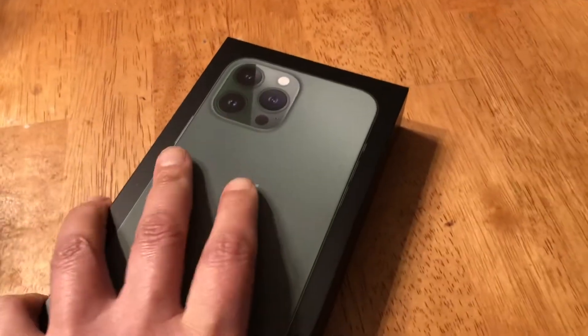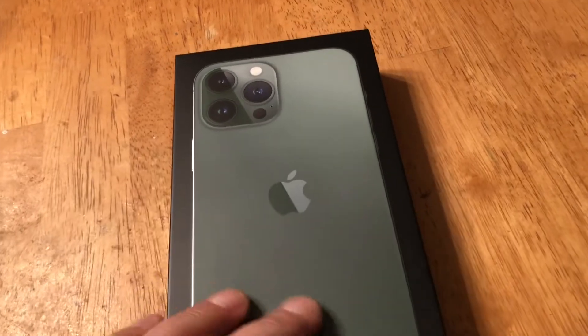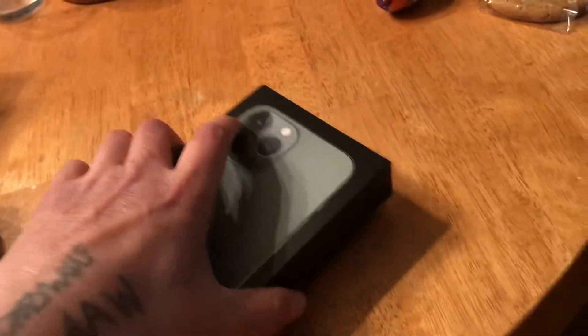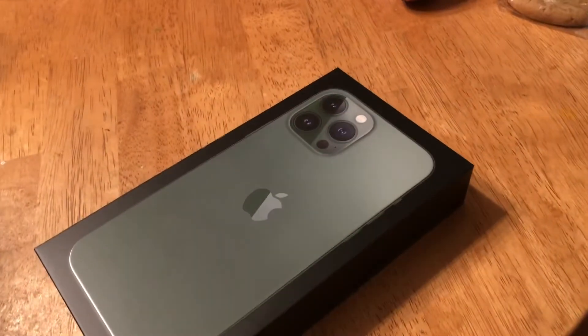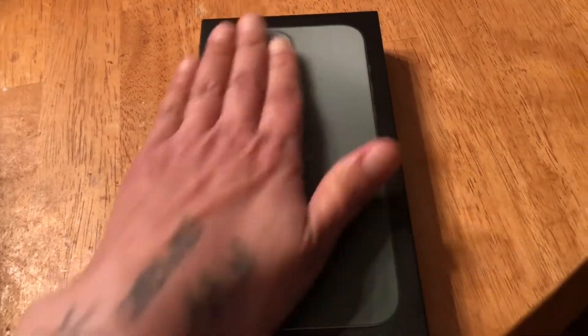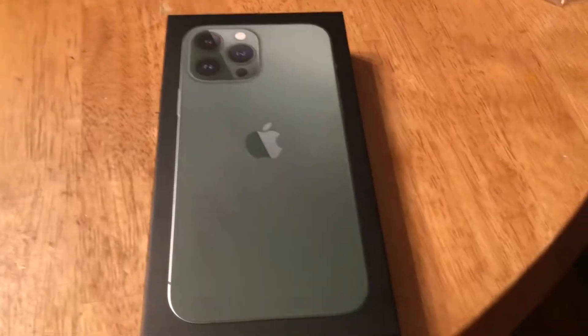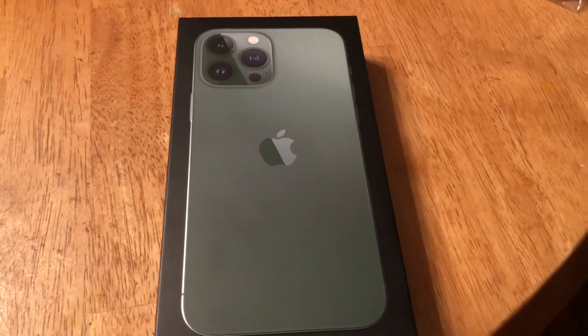Hello, good afternoon. So I've got my birthday present that I bought for myself — there it is, it's green. I'm not gonna open it on camera unless it's easy to open with one hand, which I apparently can't figure out. Anyway, here's my new phone, so I get to make videos with this now. Just thought I'd make a short little video about my new phone, which is gonna be my new video camera!